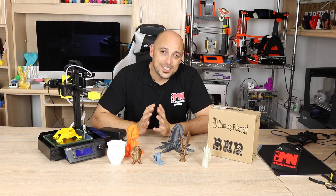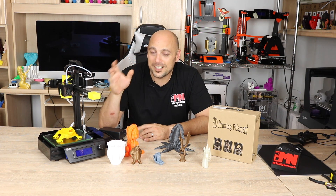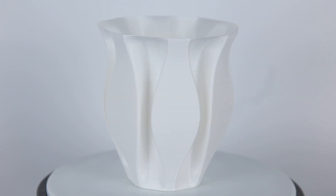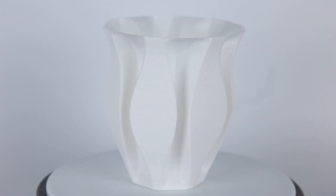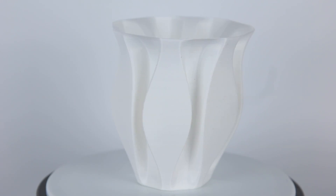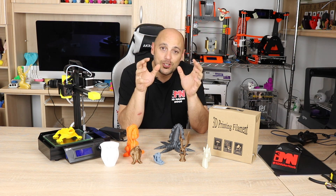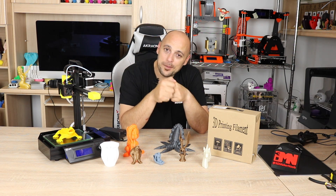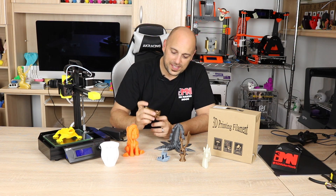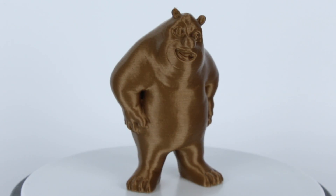I threw in some cheap white PLA and ran a pre-sliced G-code that came on the SD card. Lo and behold, it actually printed and printed quite well. There was a bit of Z banding and it was under extruding. I then ran another pre-sliced G-code with some 3D Prints PLA copper, and what came out was this figure right here — not exactly sure if it's a bear, but someone familiar can correct me.